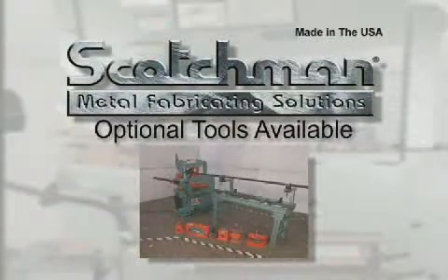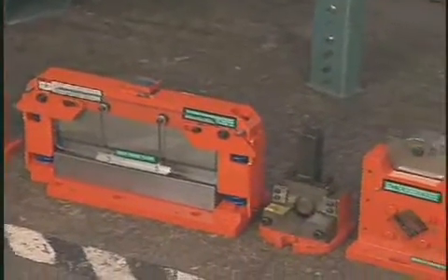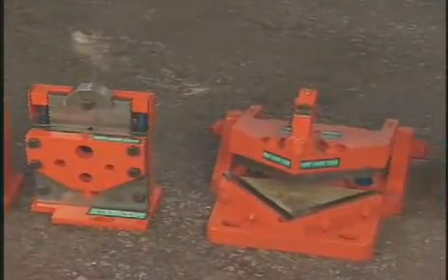A real value from Scotchman are the optional tooling packages. There are two different tooling packages available for this machine. They consist of some of the most popular optional tooling, gauging tables, punches and dies. These packages can offer savings of over $600 over purchasing these items individually.